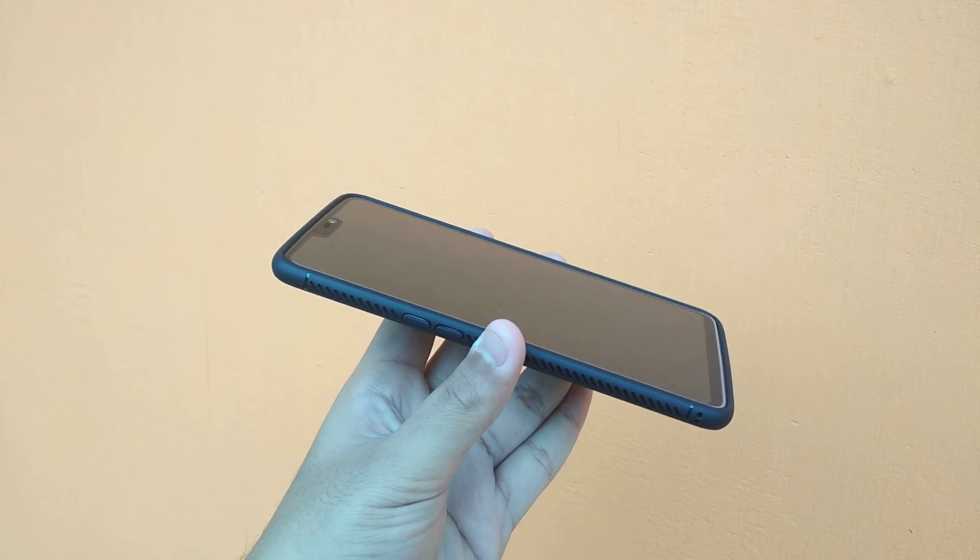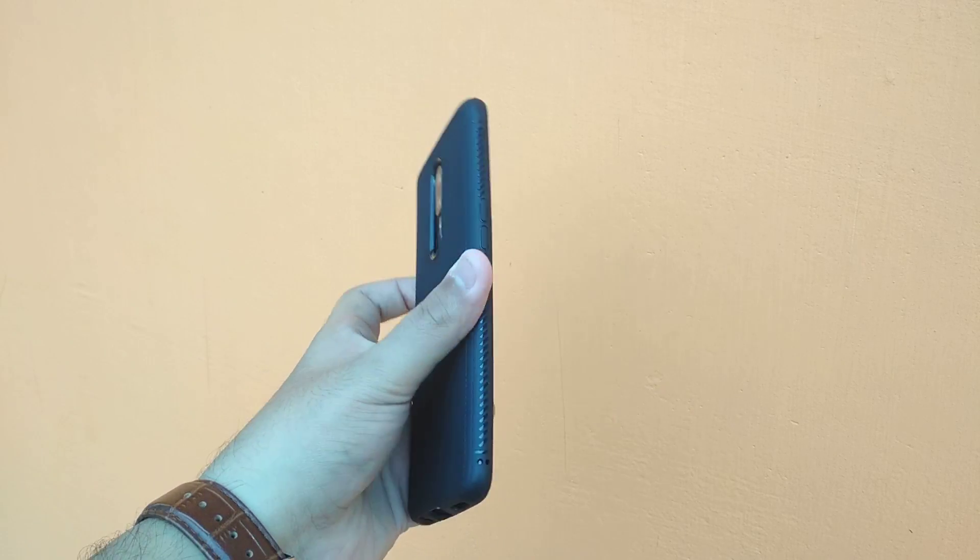I recommend this case — go for it if you want to buy one. I'm dropping all the links in the description below, so make sure to check out.